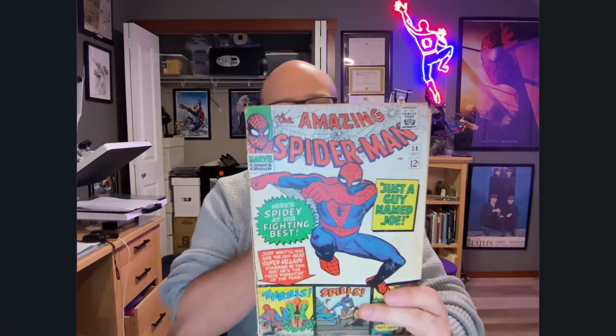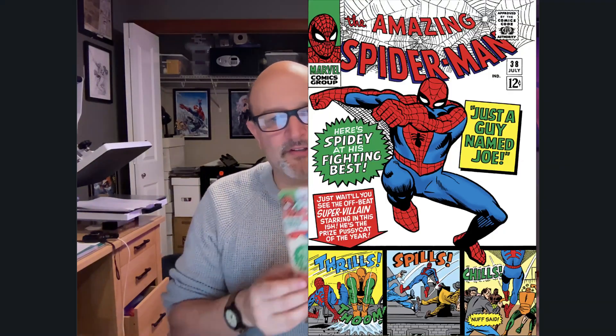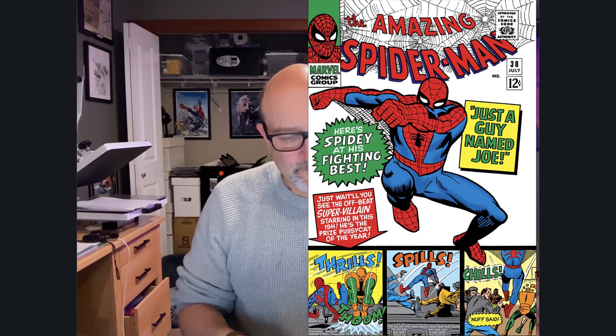So we're going to use for our experiment today Amazing Spider-Man number 38. This is famously the last Steve Ditko issue. Here's what the cover looks like — it's from a publishing date of July of 1966.